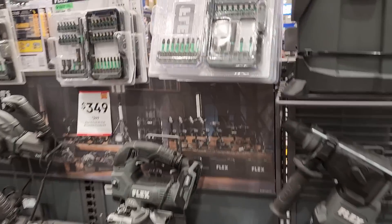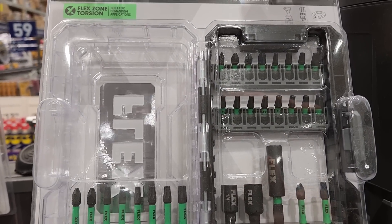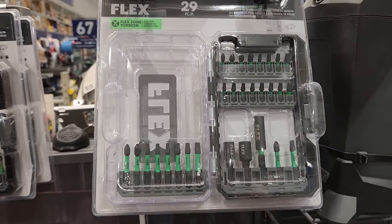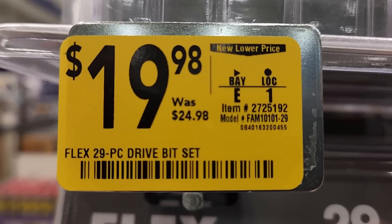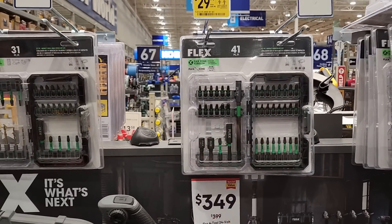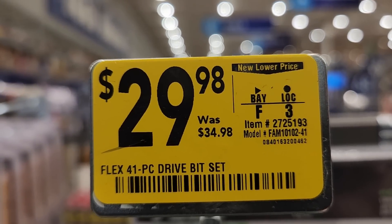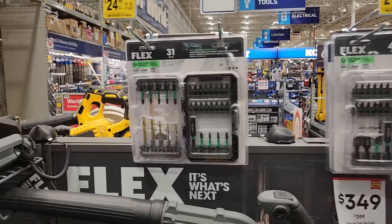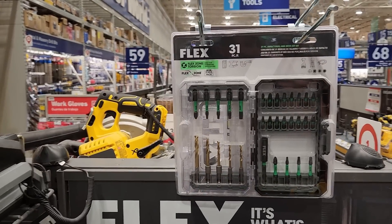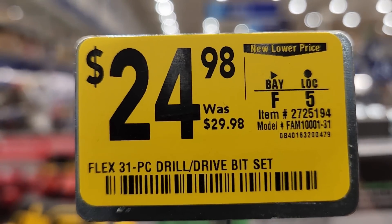Got a 29 piece impact driver bit set at 19.98. Got the 41 piece at 29.98 — little discount on that. Got the 31 piece at 24.98.